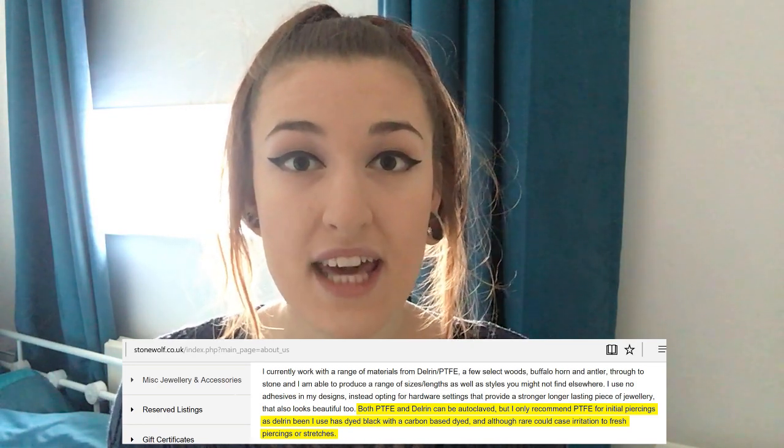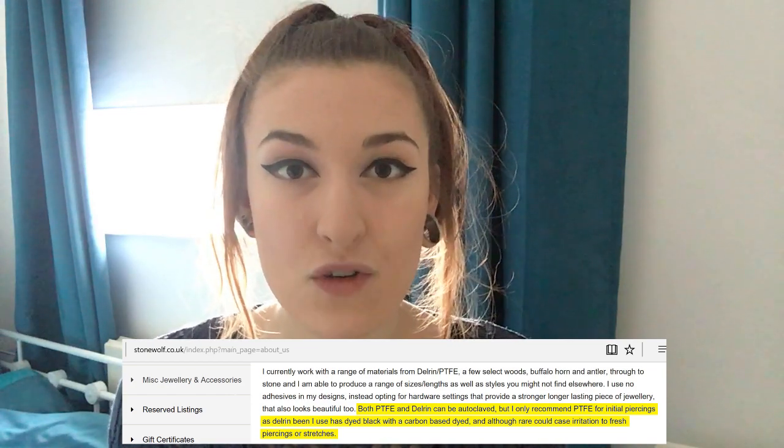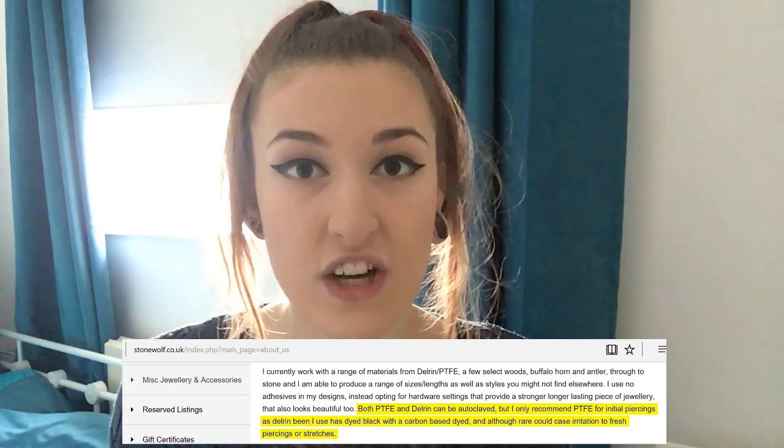The reason is that the delrin they use has been dyed with a carbon-based dye, and even though it's rare, it can cause irritation to fresh piercings or stretches. However, I personally believe it will be absolutely fine — I have black tattoos, which use carbon-based ink in my skin, and I haven't had any reactions to that. So I believe delrin should be absolutely fine for me to use in a fresh stretch.